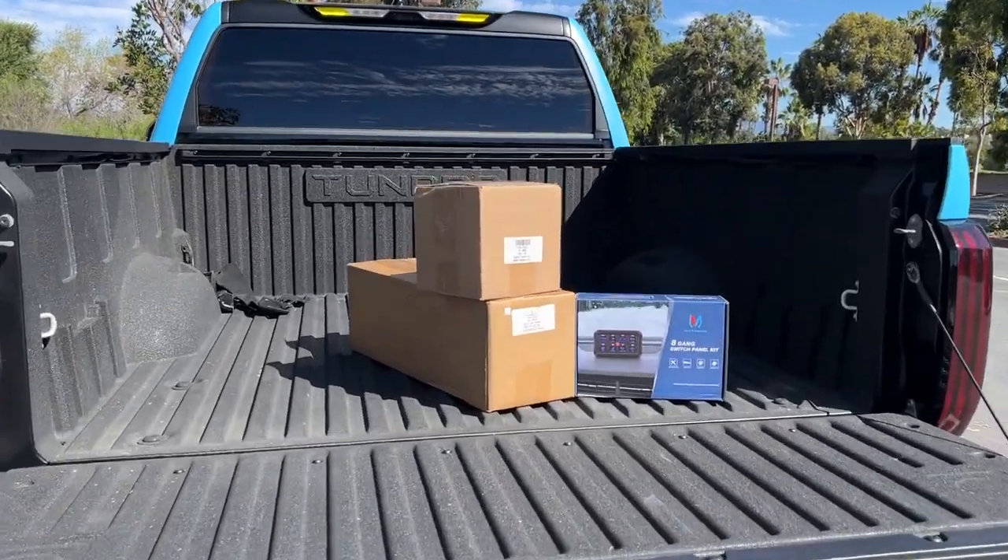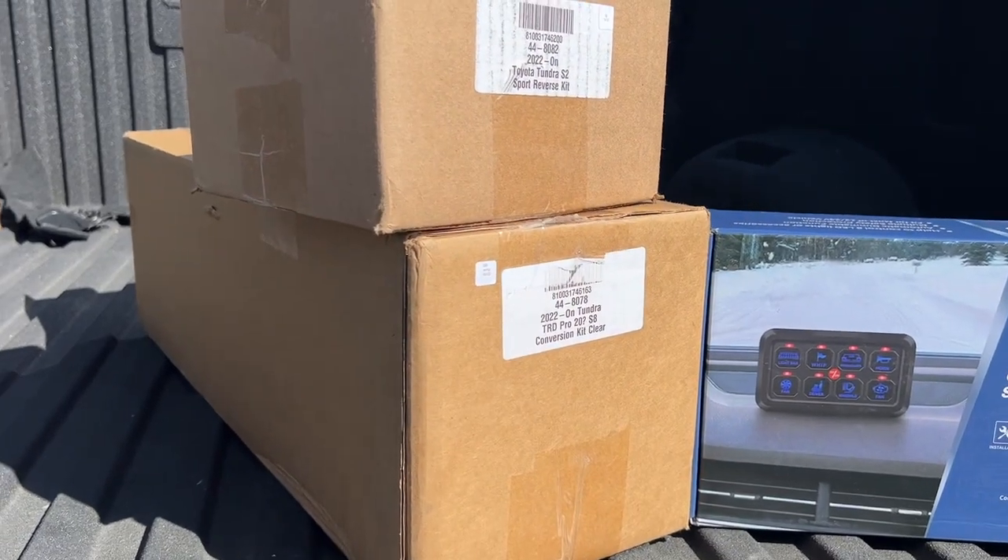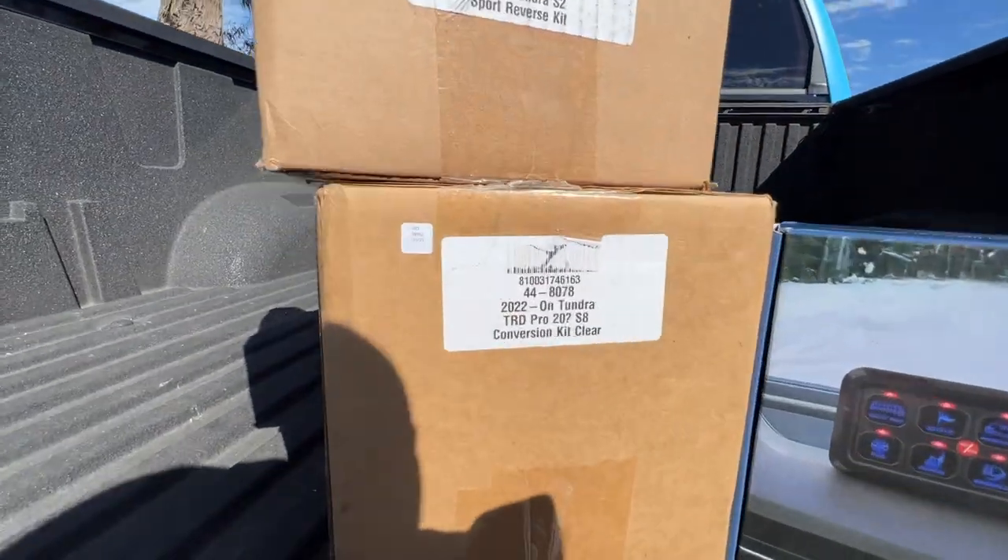Alrighty guys, so my Baja Design lights finally showed up yesterday after waiting five weeks for these things. Five weeks. I guess we're on some crazy backorder or something, but it's all good.